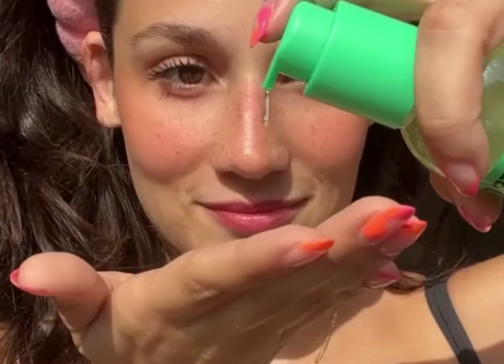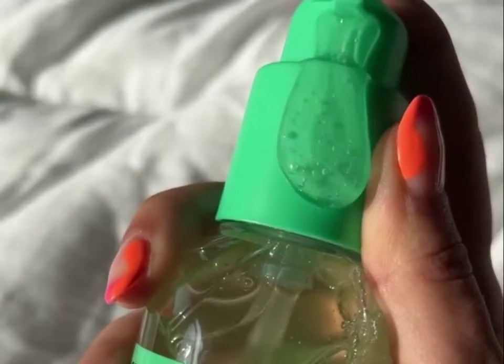Meet the new Keep It Clean Hydrating Gel Cleanser from InBeautyProject. Trust me when I say this is going to be a gel cleanser you genuinely want to check out. I massage two pumps of this cleanser onto my dry face to break up the makeup and rinse with warm water.